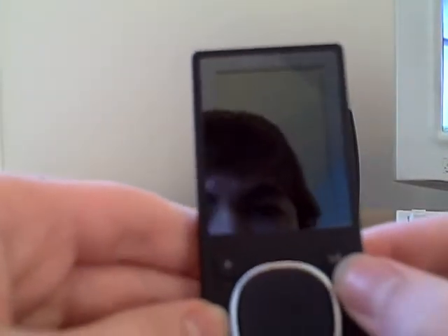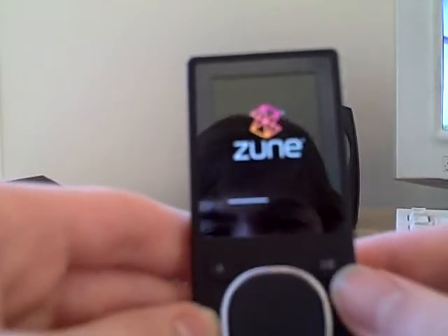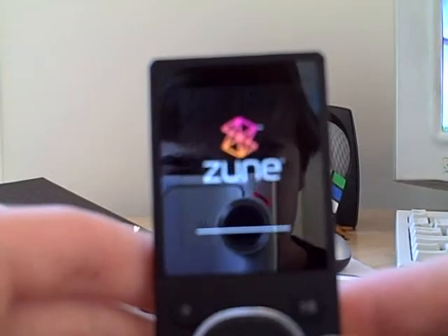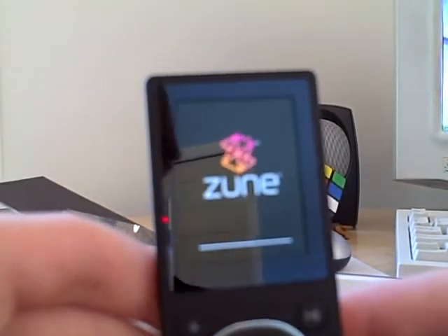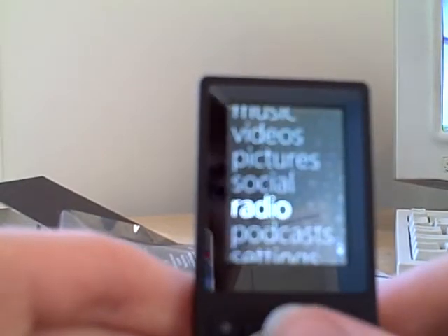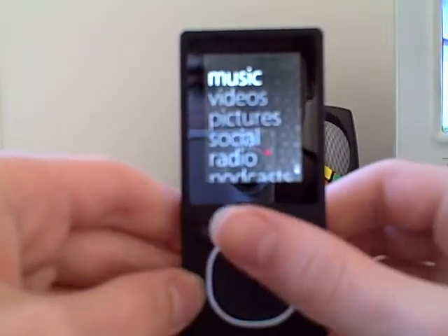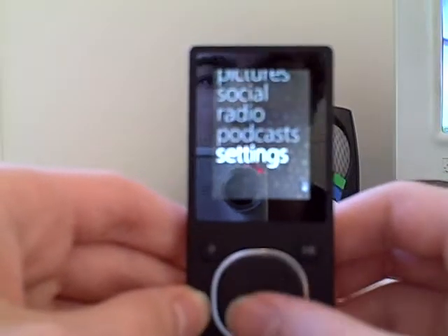I'm not really sure how to use it yet, but let's see if it even turns on. I don't think so. Oh, there we go. Really nice picture I can see already. Wow, that's really, really nice. That's awesome.